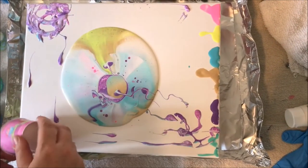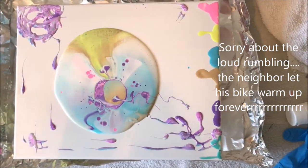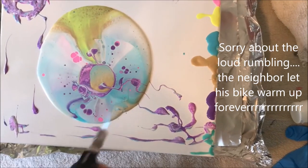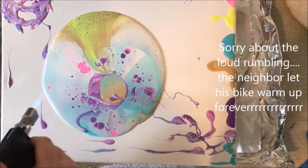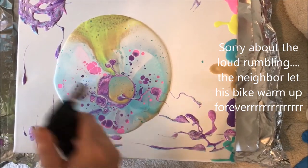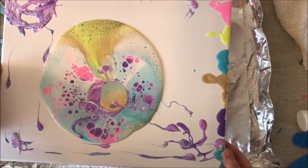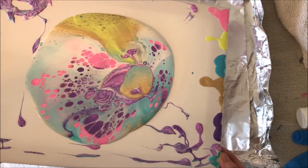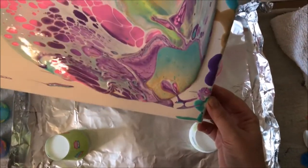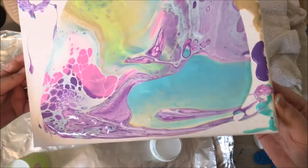Something I meant to do is paint my corners first. Right now is when you're going to want to use your torch and try to blow out the big bubbles. Those air bubbles that are created when you're mixing your paint are going to layer and make really cool cells. The oil helps a lot to create the big cells, but you will get little cells even if you don't have the oil. I know I want this to mostly be purple and pink.